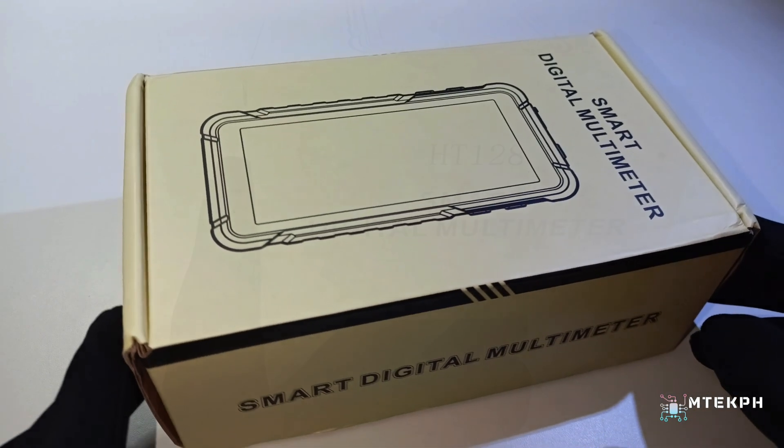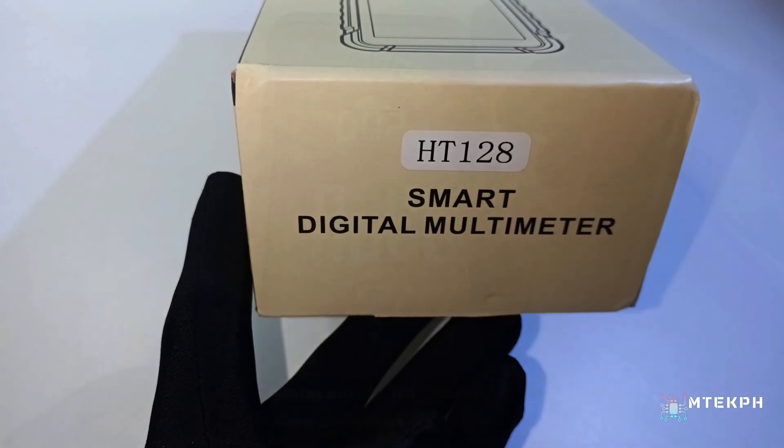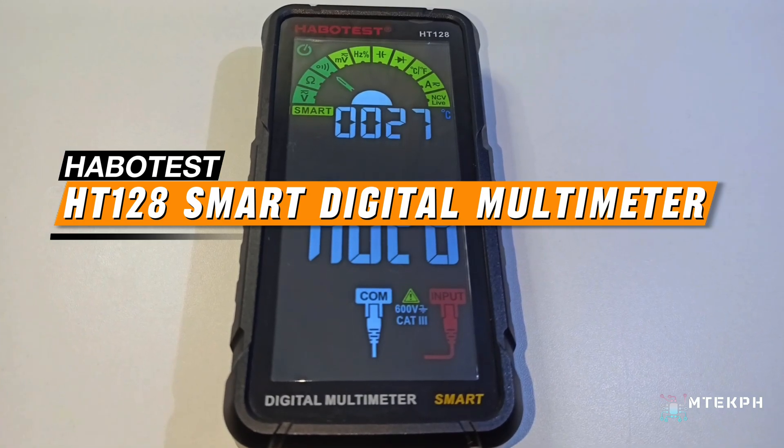Hey guys, this is EmTechPH. I just want to share with you one of my favorite multimeters, the Habitest HT128 Smart Digital Multimeter.